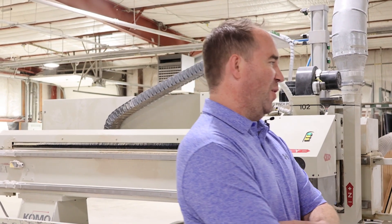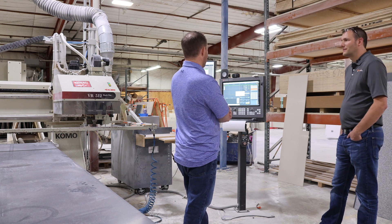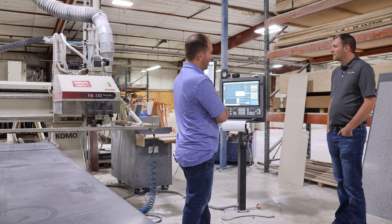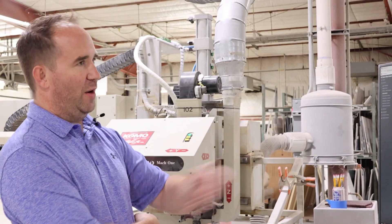I was having troubles when I bought the company, to be honest. The screen was going out. I mean, I was running Windows 95 — antiquated software. Now we're running Windows 10 on it. We can hook our ERP software up to it, where our guy can see a schedule for the day right at the machine.